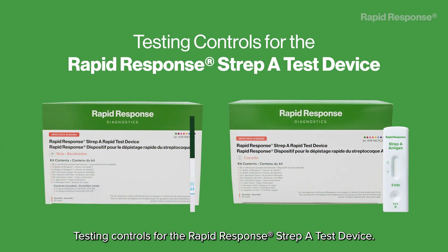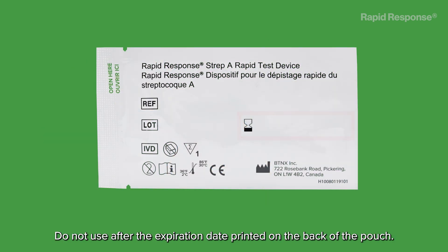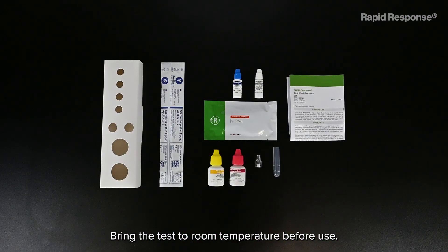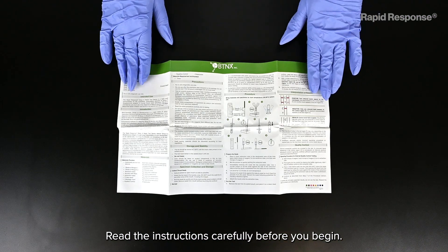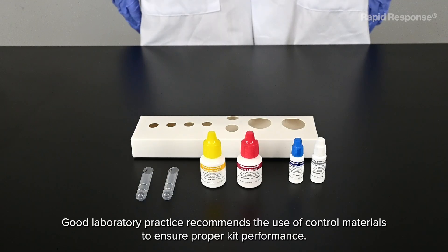Testing controls for the Rapid Response Strep A test device. Humidity and temperature can affect results. Do not use after the expiration date printed on the back of the pouch. Do not use the test if the foil pouch is damaged. Bring the test to room temperature before use and read the instructions carefully before you begin.